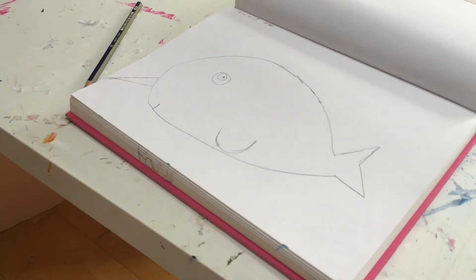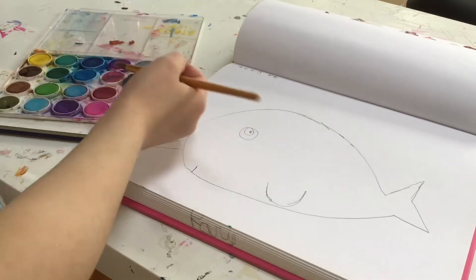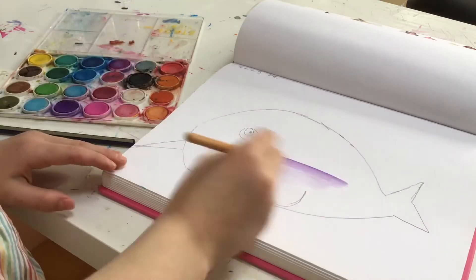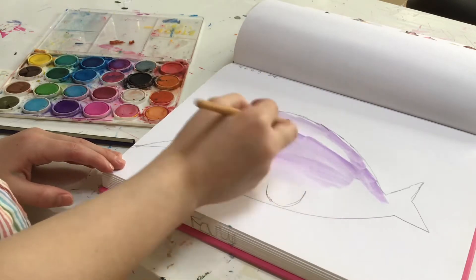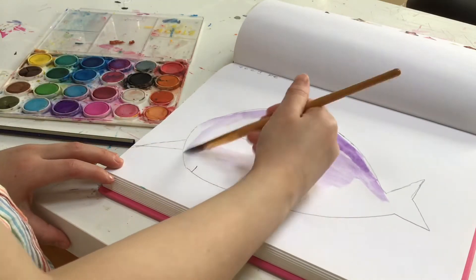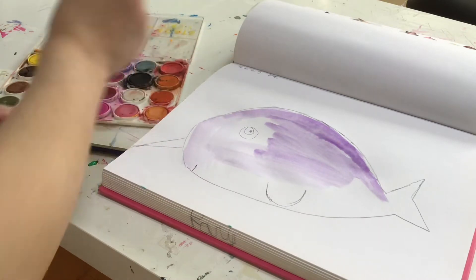I decided I want to do purple for this — I don't really know why I wanted to draw a narwhal, but here we are. My watercolors dry really fast, like literally 10 to 20 minutes and it's dry.